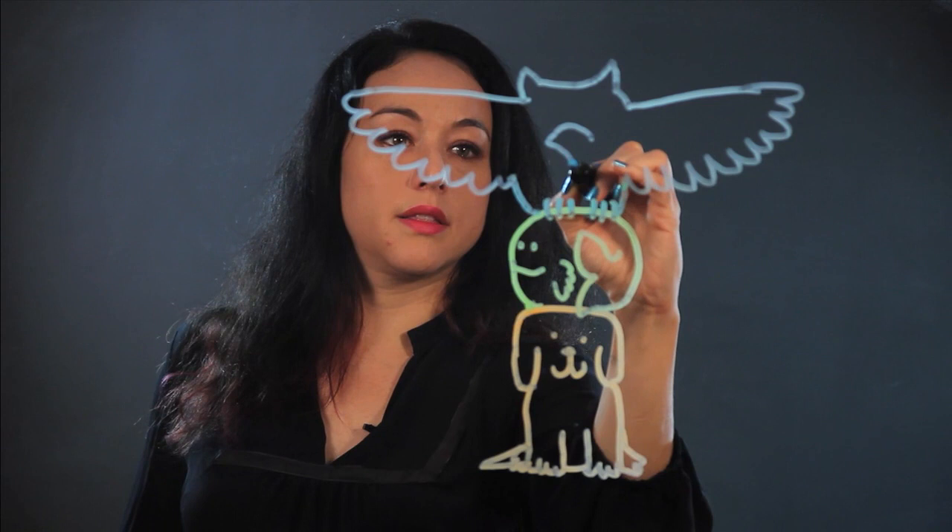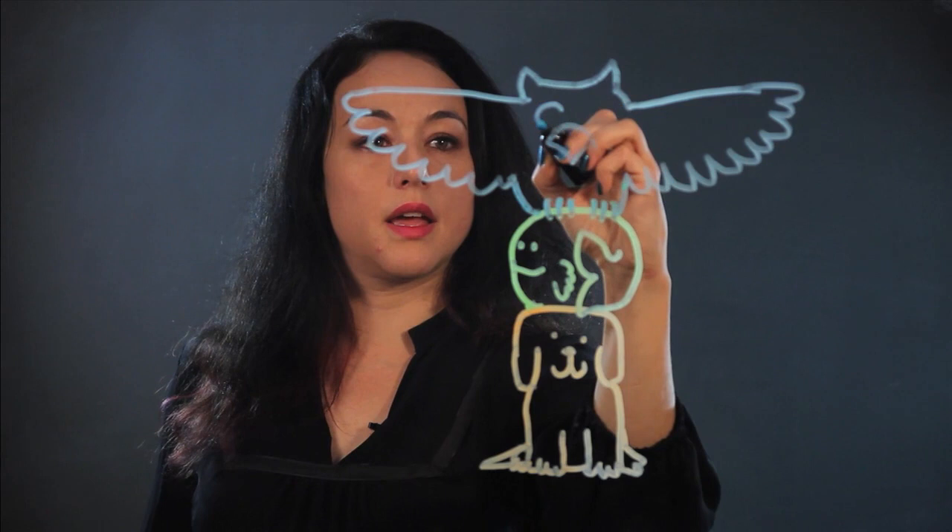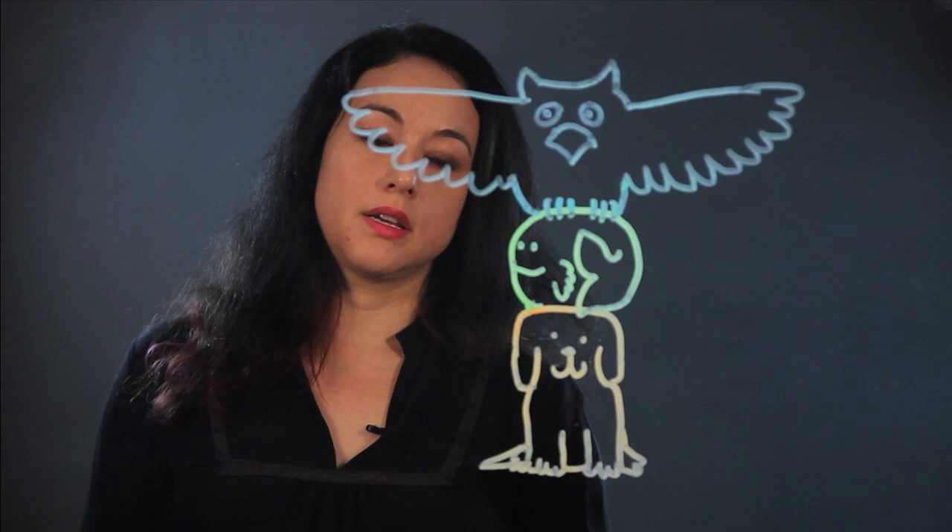And there's his beak, a sort of triangle with a curved top, and he's got big owl eyes like that. So there you have it — your own totem pole.